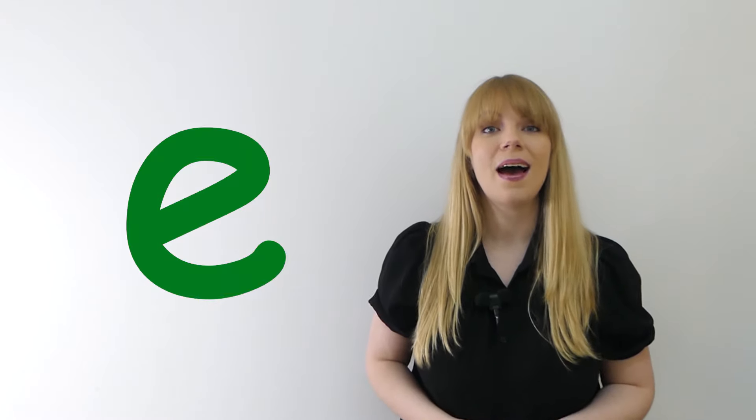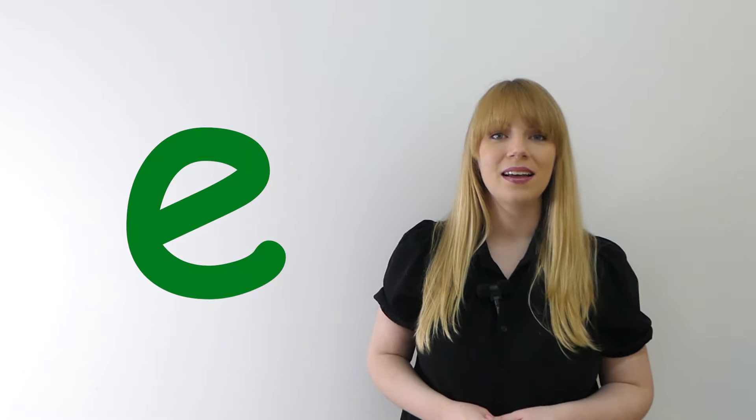Now let's say it to each other. Eh, eh, eh. Very good.